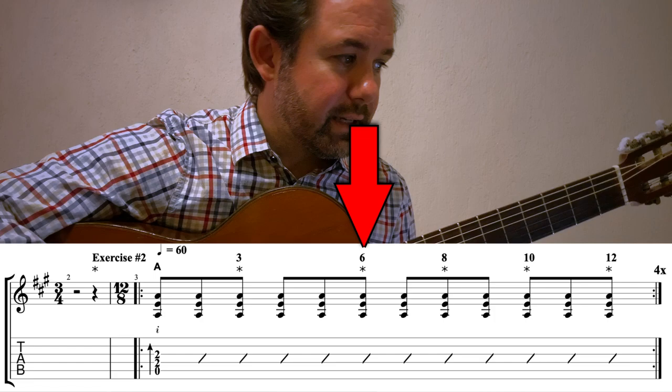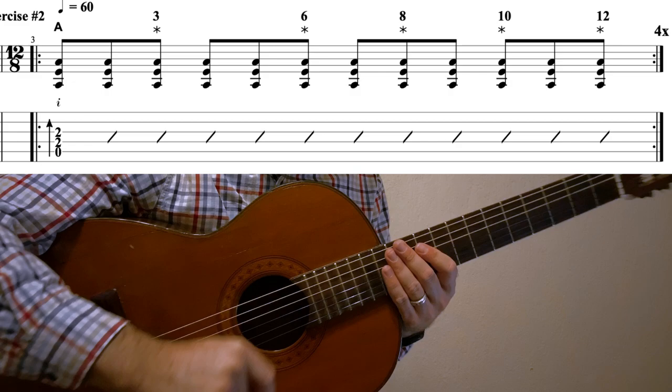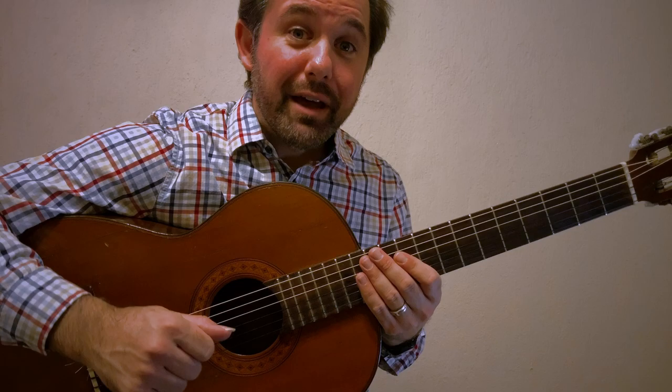Let's try the 12-beat cycle counting in Spanish: un, dos, tres, cuatro, cinco, seis, siete, ocho, nueve, diez, once, doce — and repeat. Now you've gotten a primer on the 12 beat.